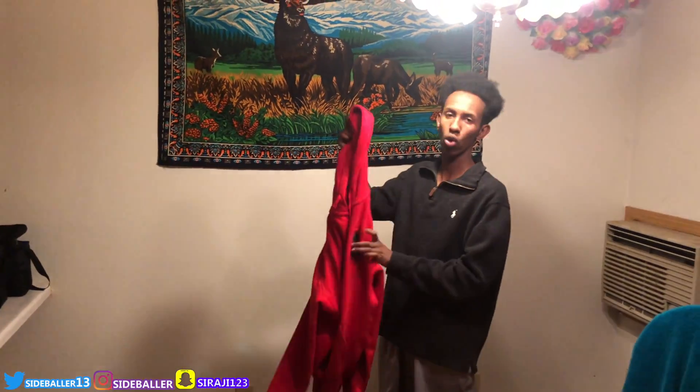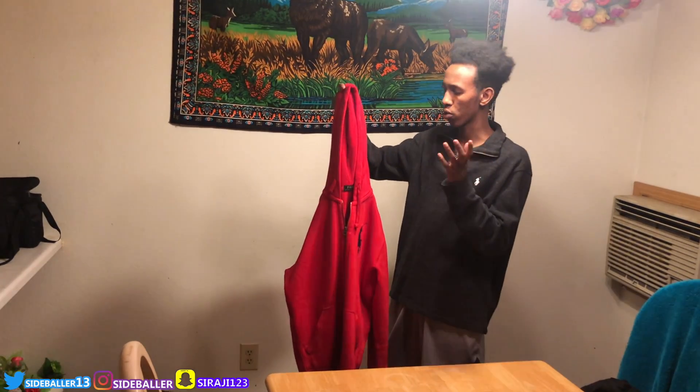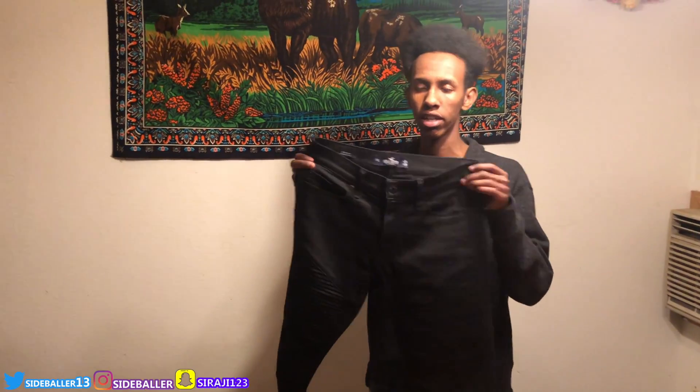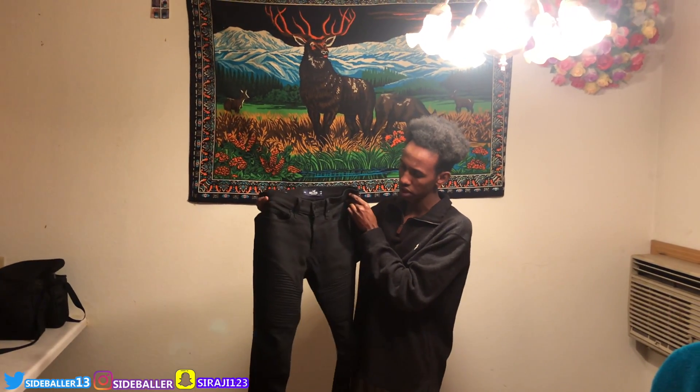For the third outfit, I picked a hoodie because I like hoodies and I couldn't find a shirt that would go with my shoes. The bottoms are another pair of biker jeans — they're black, they're super skinny, and they're the Hollister ones. I was gonna go to Paxton to get some but they only had bigger sizes. If you guys love these, go to Hollister — they should have them depending on your size.